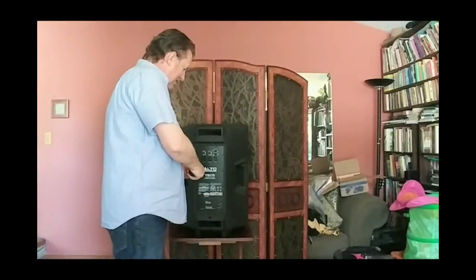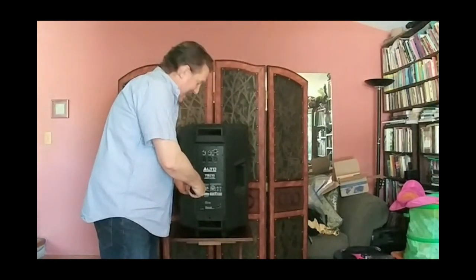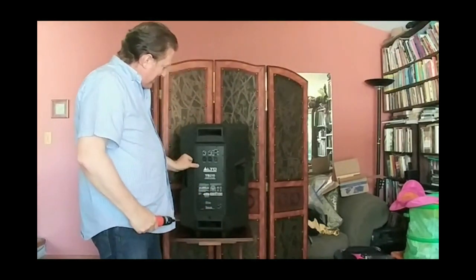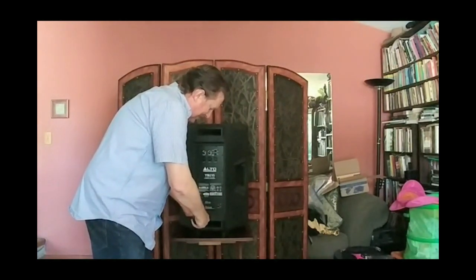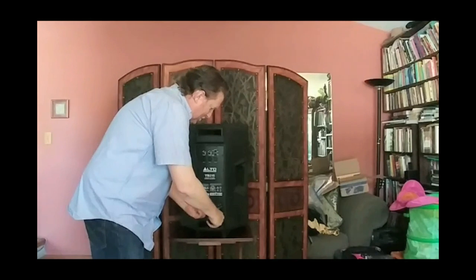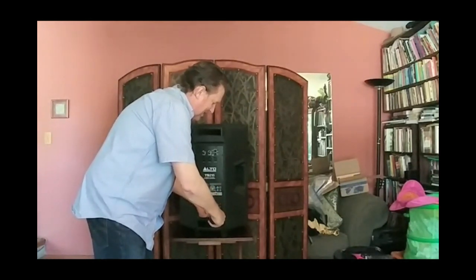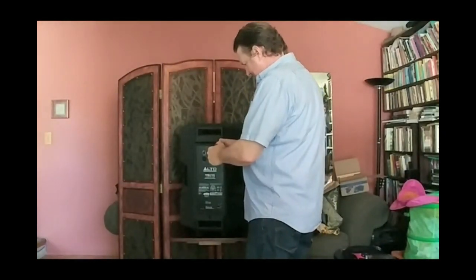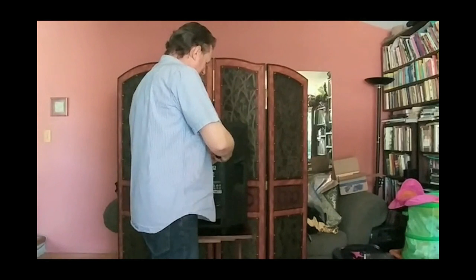Without an electric screwdriver, this is early arthritis of the wrist ready to happen — there are twelve screws holding this back plate on. I've also noticed that on some of these speakers there's a little vibration going on. If you've got a vibration in your cabinet, try tightening up these screws. When tightening, use a manual screwdriver because it's easy to over-tighten and strip the internal threads, and then the screws won't stay tight ever again. For taking the screws off, an electric screwdriver is definitely the way to go.